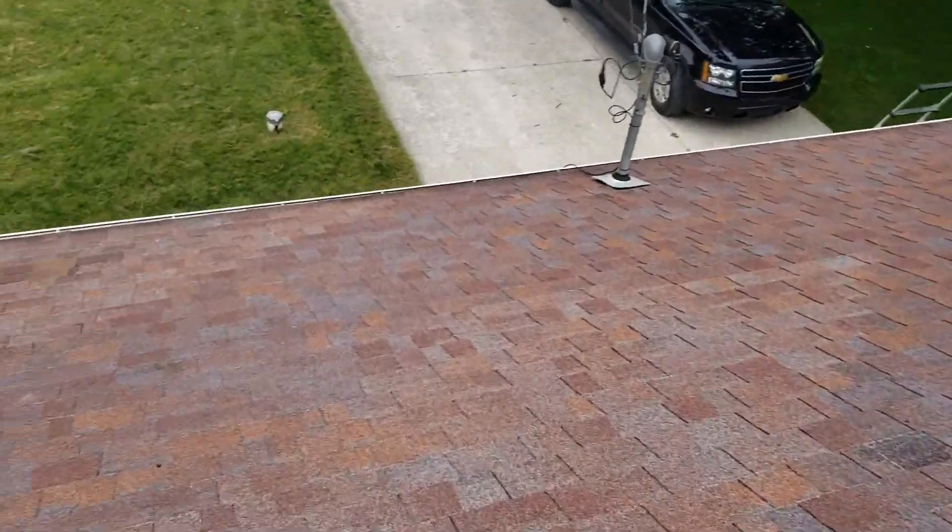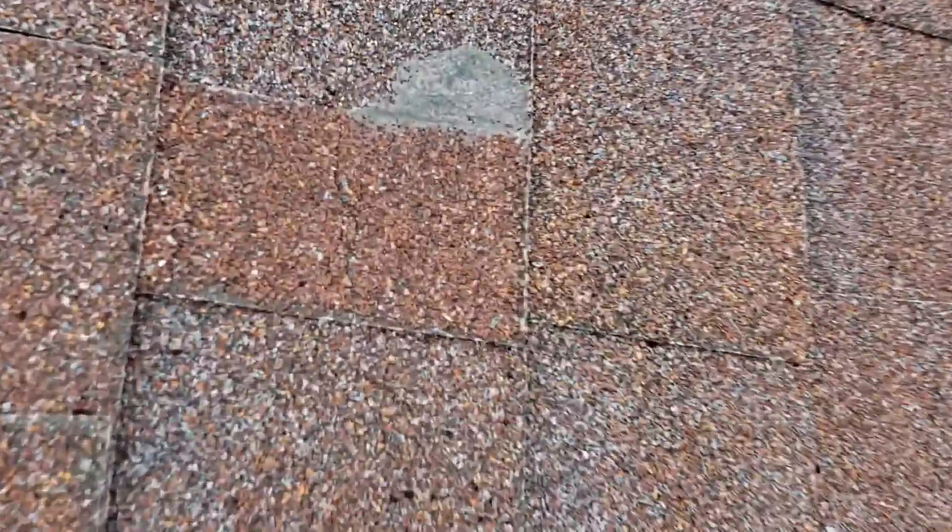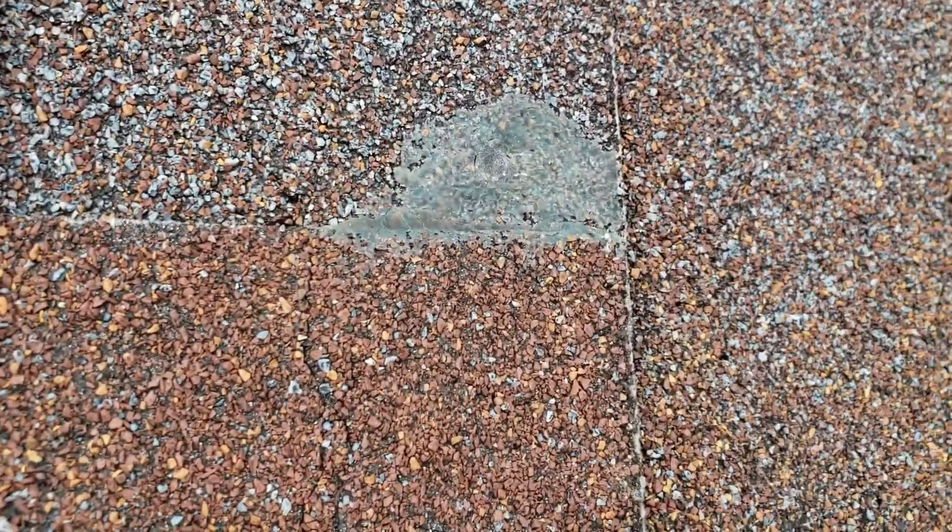You've got a leak somewhere in the front of the house. I can see there's been a patch made there. The more I look around though, there's nails popping up in several different spots. We've got areas of caulk like this, but even more important, the shingles are pretty worn out.